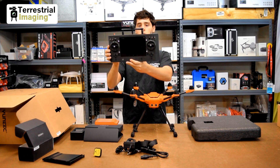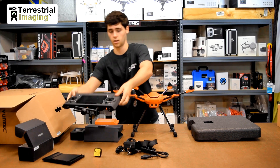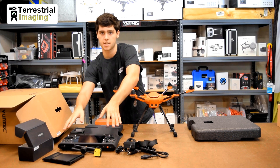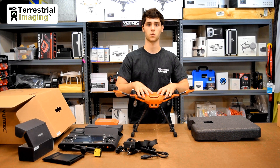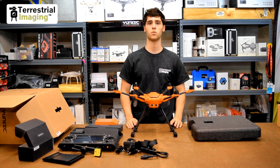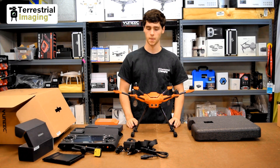With the ST16S, you might be thinking it looks a whole lot similar to the ST16, and physically it's really not much different — maybe on the back it looks a little different. But what really makes this different from the regular ST16 is the software that's in it, and that's also the biggest difference in the H520 overall — just the software. I'm not going to get too much more into detail; that will be in future videos where we show you how to use this and what it's capable of.